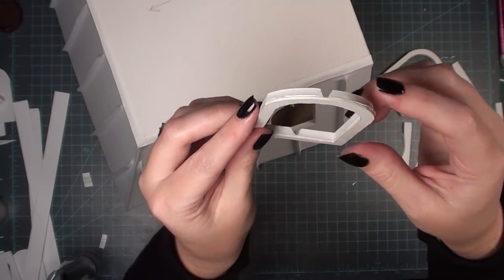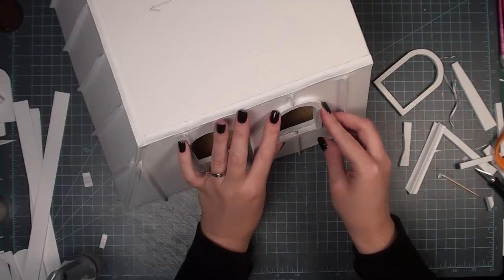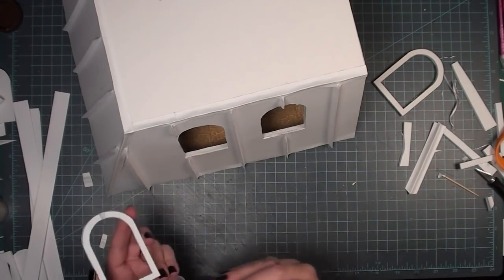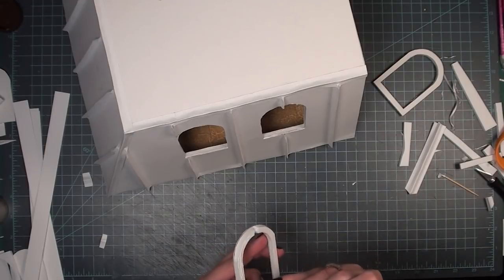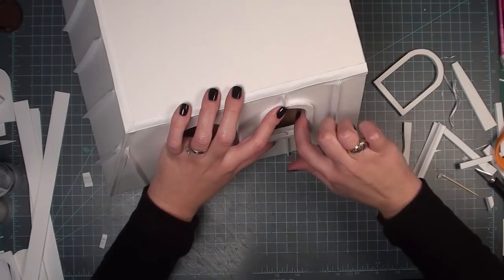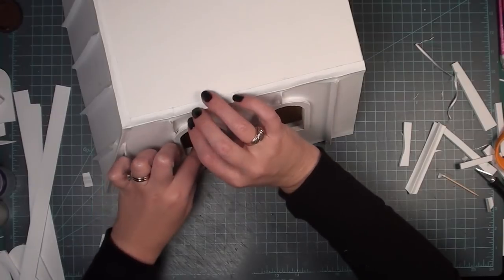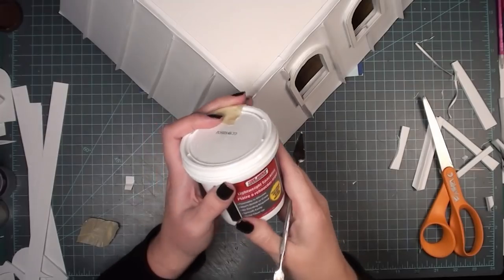For the outside window frames I'm using foam board covered with matte board. Within the foam board I cut out notches to make room for the ridges, and any extra space I'll fill with spackle later. I didn't want to squish down the ridges, so I just made room within the window frame for them. I do wish the ridges hit the windows in the same places on both sides, but that's just how they ended up — one ridge hits a window on the left side and one hits it more toward the center.